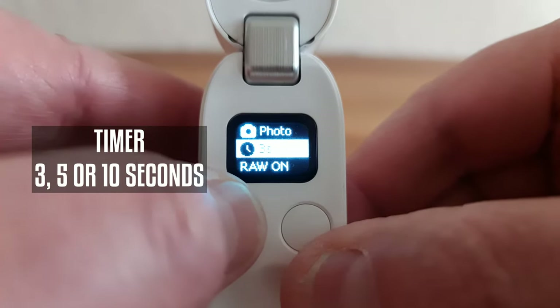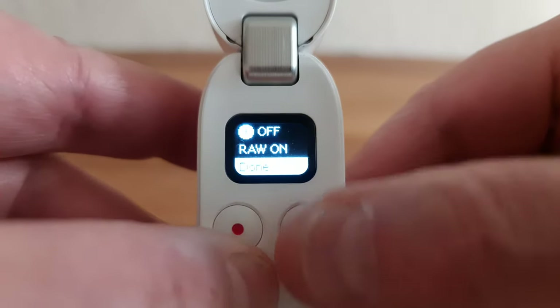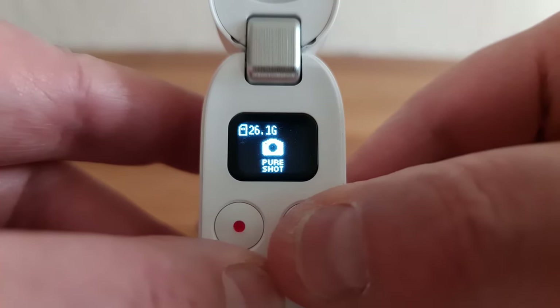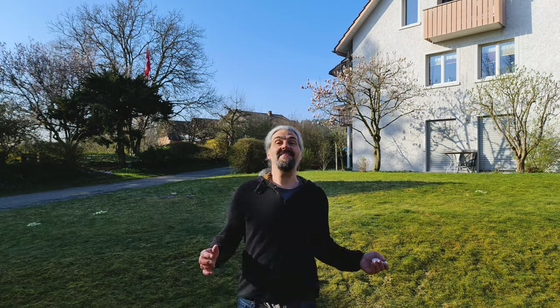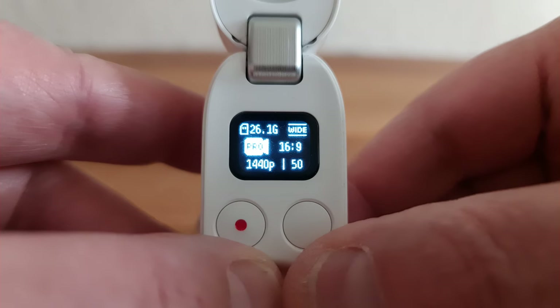When RAW is selected, you will see 'Pure Shot' in the mini screen. Apart from switching RAW on and off, you can set a timer of 3, 5 or 10 seconds. When you edit Pure Shot photos, you get an image using the whole Go 2 sensor which you can then reframe. Like with video, the true power of this device really lies in what you can do when editing your media later.